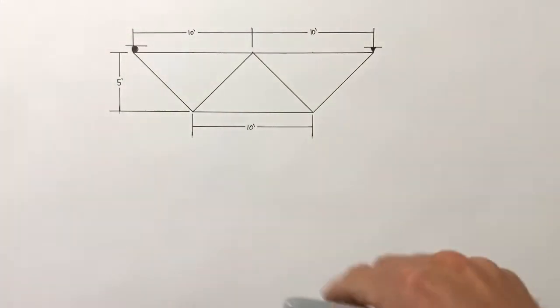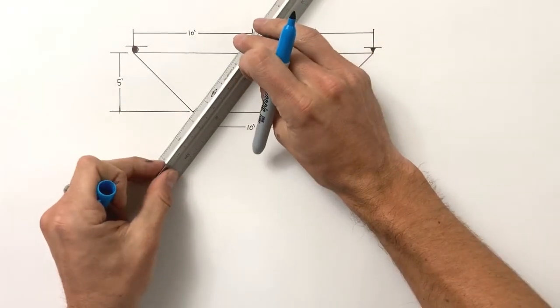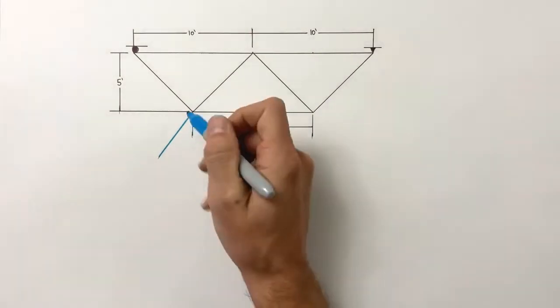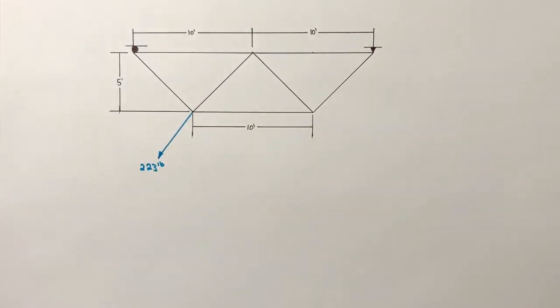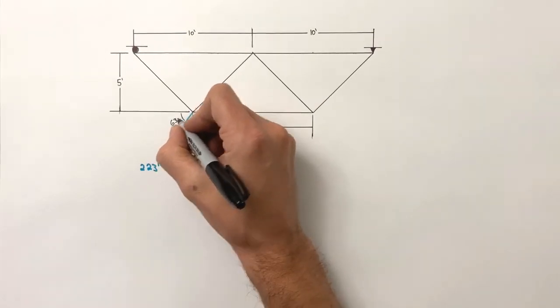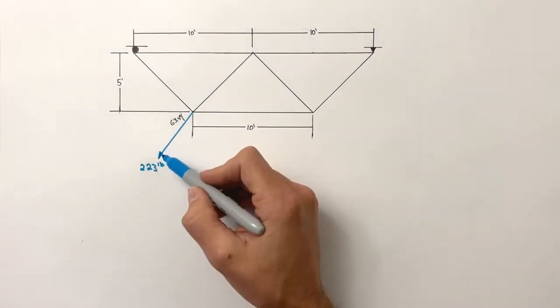Now we're going to take the same truss and apply a load at an angle. We'll place a load on this joint of 223 pounds — a strange number, but you'll see why shortly — at an angle of 63.4 degrees. When we have a load at an angle, we break it up into its components.